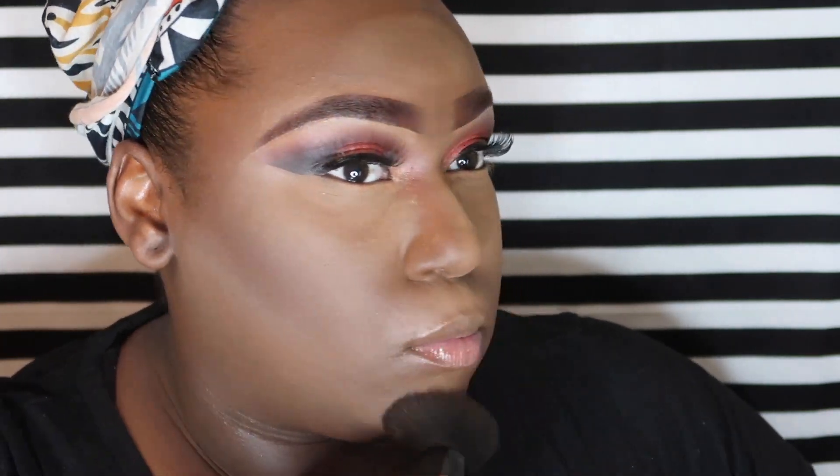Now I'm going to take my fluffy brush — it's kind of like a short thick kabuki brush from e.l.f. — and I'm brushing off all of the excess makeup. I'm dipping it into my Black Opal Color number 600 Velvet Setting Powder because it's the color of my face and it's going to bring the contour and the highlight together.